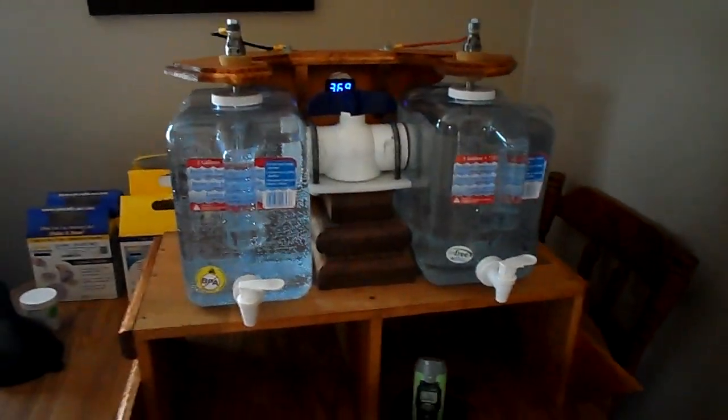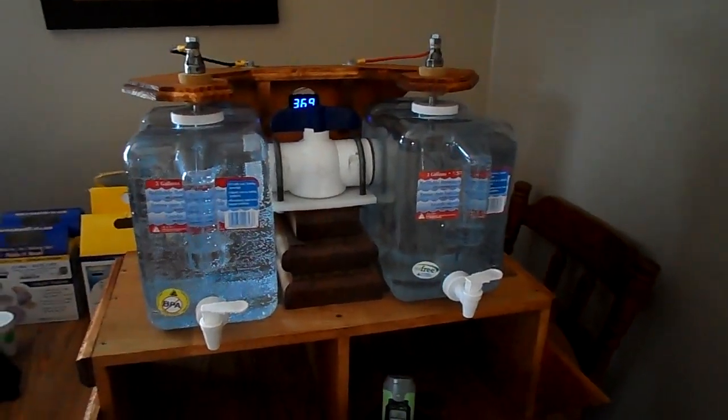What I'm going to try is running it at maybe 48 volts and see if I can do better. Here's what the acidic side leveled off at: 7.8.